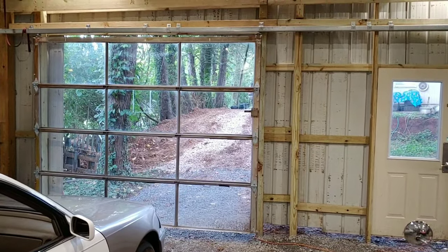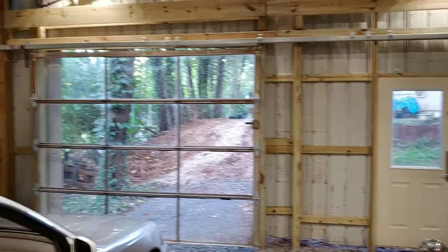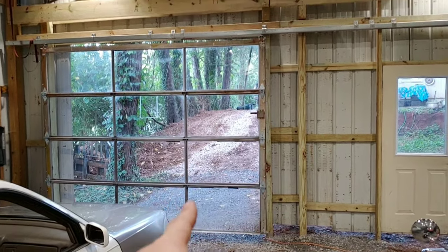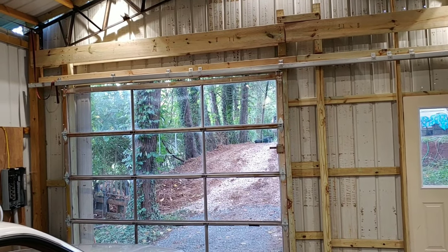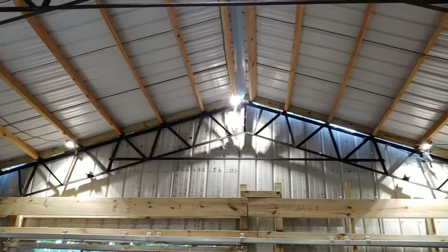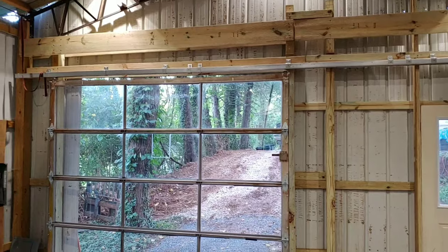I haven't done a lot of updates on the garage yet, so you can see it's kind of closed in. Now I got a door and a garage door up — you saw the garage door before, but it was an overhead roll-up door. Something I didn't like about it was I just didn't like the way it took up all my roof open roof space. So I fixed that.